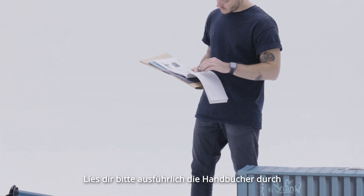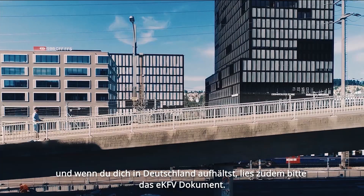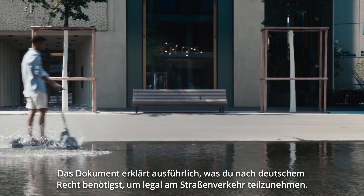Make sure you read the manuals, and if you're in Germany, please read the German EKFV certification document, which will explain what you need to legally ride on German streets.